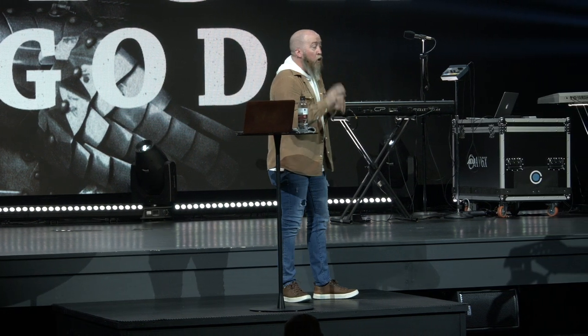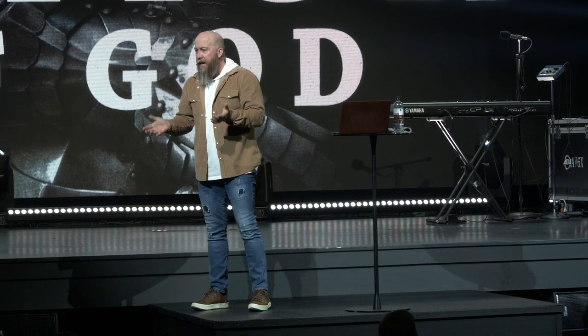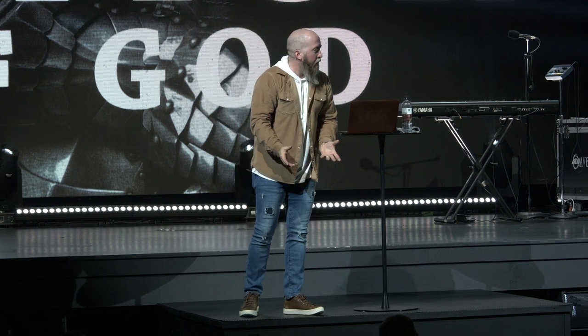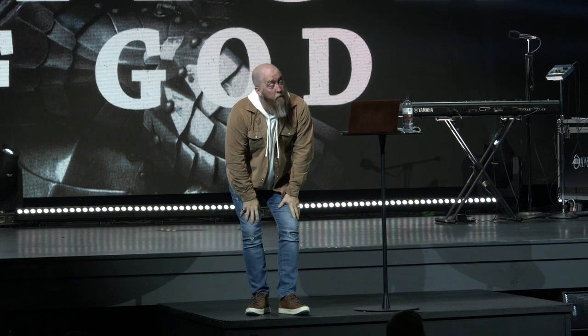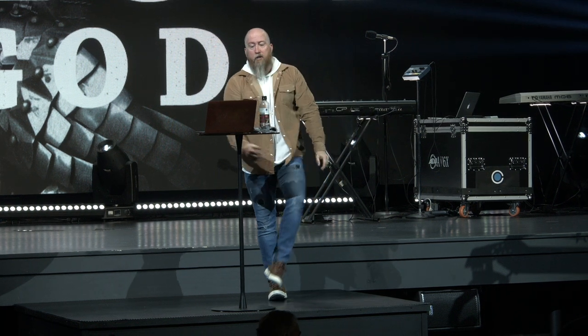These pieces of armor were custom-made per soldier. Like my dad — he has ginormous calves, ridiculously large for the size leg he has. They would be custom made per soldier. This is why David said to Saul, when Saul said 'wear my armor,' David replied, 'I've tried, I can't put this on — I haven't proved this armor, it's not custom fit for me.' The grieves were custom fit, custom sized per soldier, and so was the shoe.